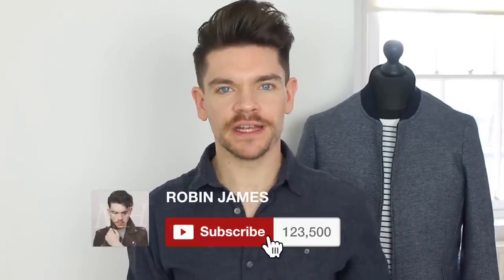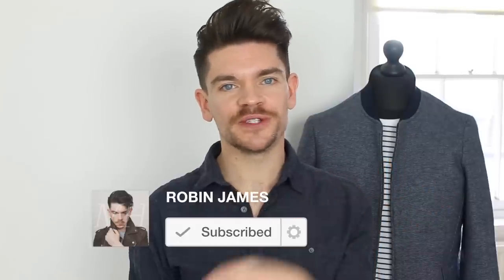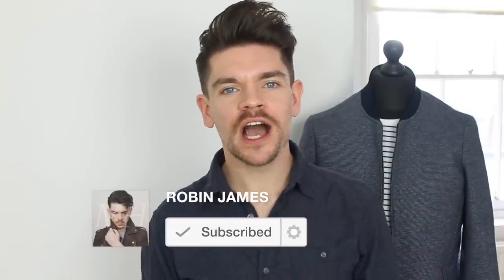Before I get going, if you're new to my channel, please do hit subscribe right now. The button is just below this video. And if you've already done that, make sure that bell button has been clicked — it just means you're going to get that notification as soon as I upload.